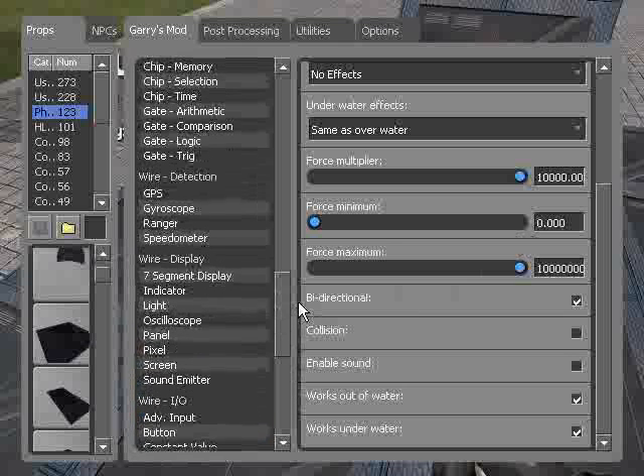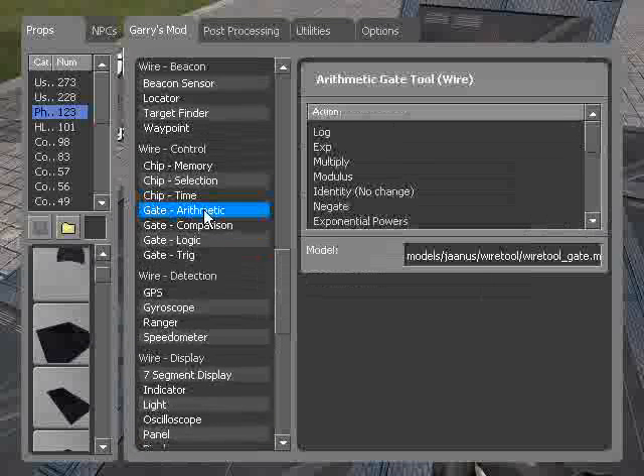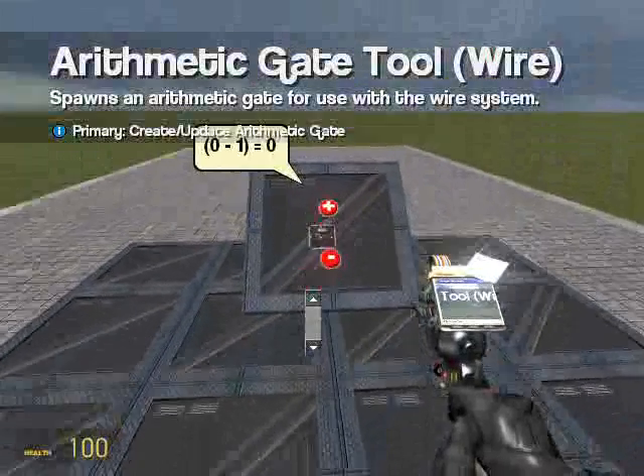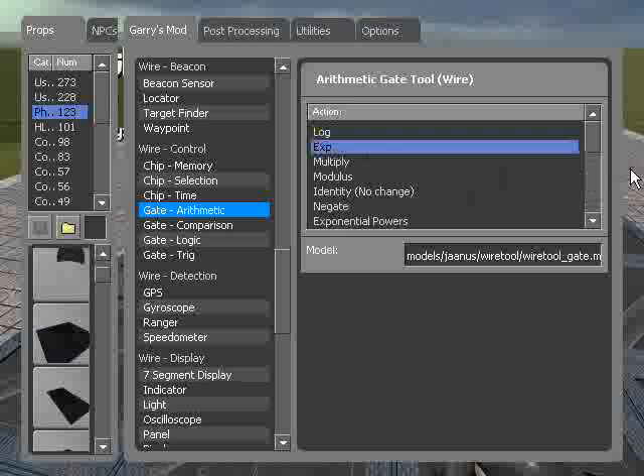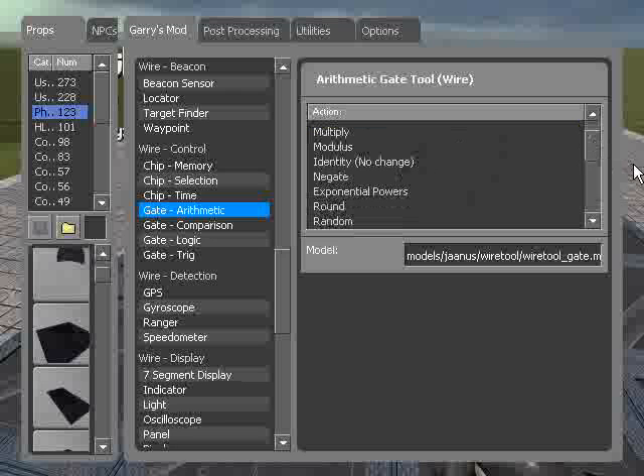So we're going to do this with what's called the gate arithmetic. Arithmetic is basically just going to take multiple values — we've got two in this case — and it's going to apply some kind of math to it. You can do really advanced ones like logs and exponentials, all kinds of stuff in here, but we just want to use the most basic one: addition.